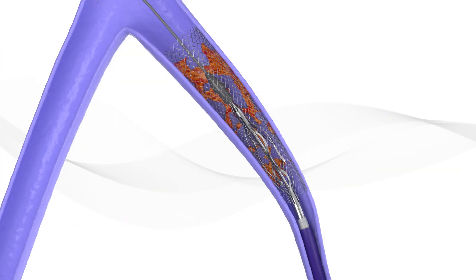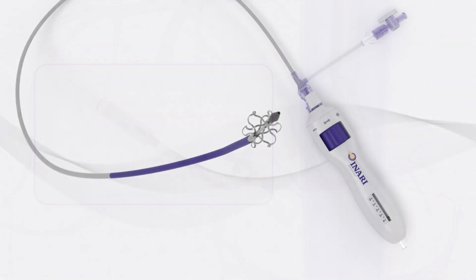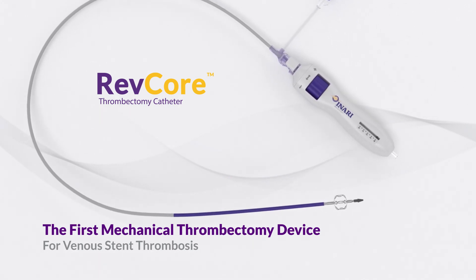After Revcore thrombectomy passes are complete, ensure that all liberated material is extirpated from the patient. The Revcore thrombectomy catheter is the first mechanical thrombectomy device designed to treat venous stent thrombosis in a single session.